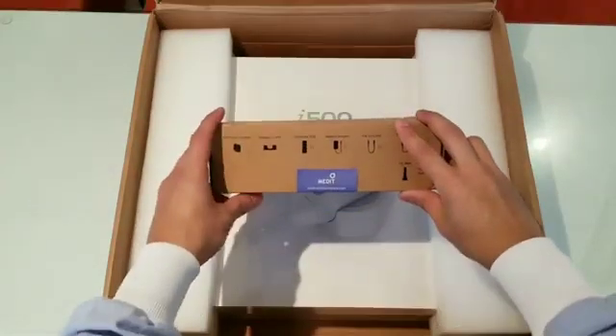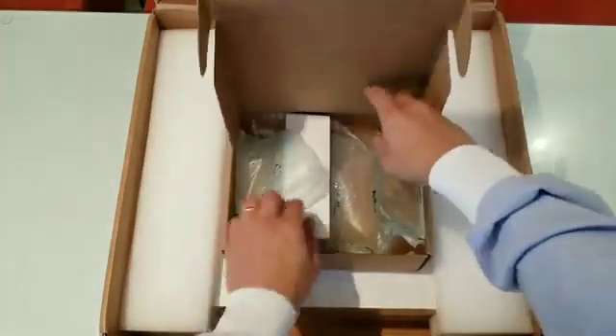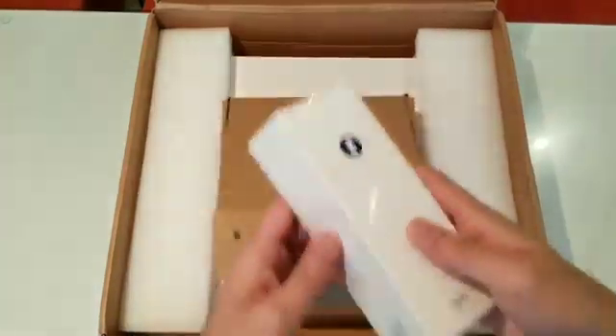This is the i500 accessory box, which if we open this one we're going to find out that it has the calibration tool right here.